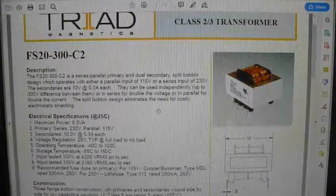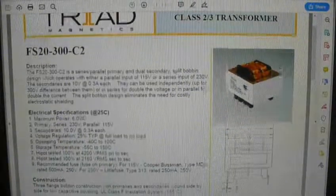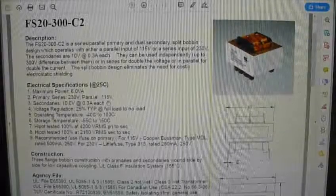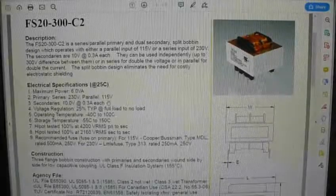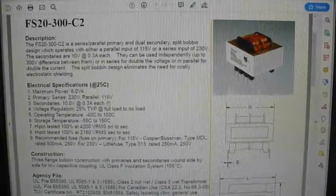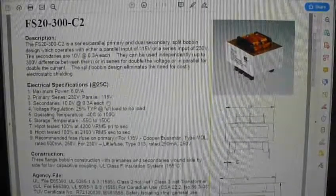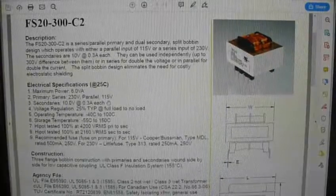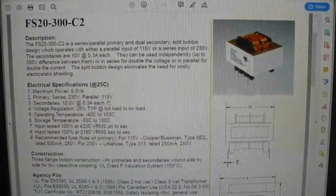The datasheet doesn't give me inductance, but it says 6 VA with secondaries of 10 volts at 300 milliamps each. I can get higher current ratings but the transformer gets bigger, heavier, and more expensive. I'll start with the least expensive option and may burn through both before finding what works. Once I prove the concept, I'll go to Chinese vendors and spec a custom transformer with 100-volt dual primaries and a 1000-volt single secondary.